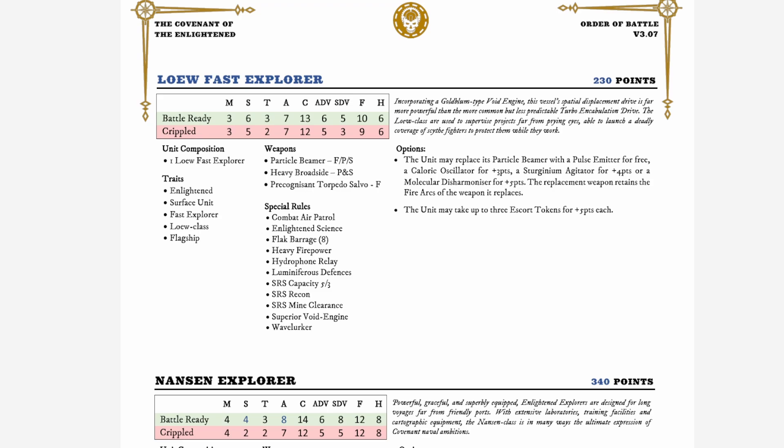That leads us to the first entry I'll discuss: the Low Fast Explorer, which is the build I'm going for. Clocking in at 230 points for 12 hull points, armor 7, and citadel 13, it might sound expensive but with Luminiferous defenses it won't be sunk instantly. With mass 3 and speed 6 it's quite fast, though turn 3 means it won't be very maneuverable. The superior void engine lets you teleport a unit — like a small squad of Merian frigates — across the battlefield for a nice alpha strike, with the engine protecting against the randomness.